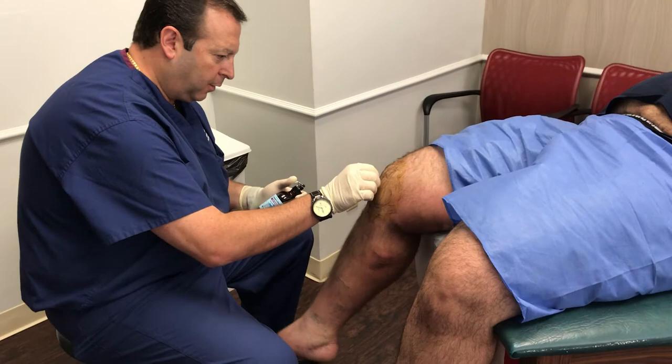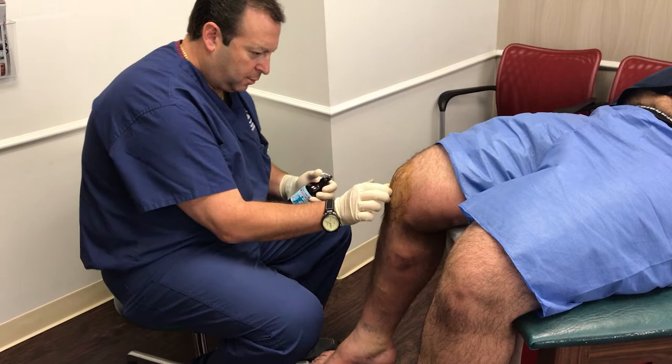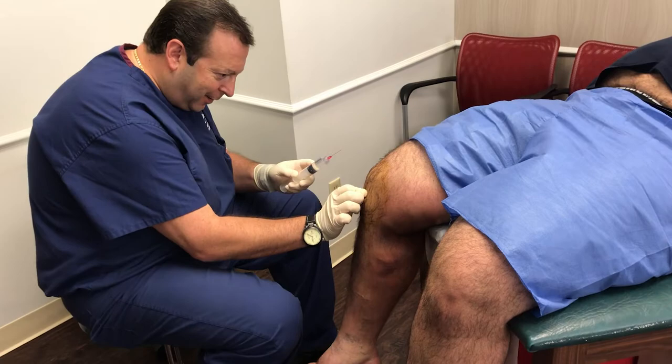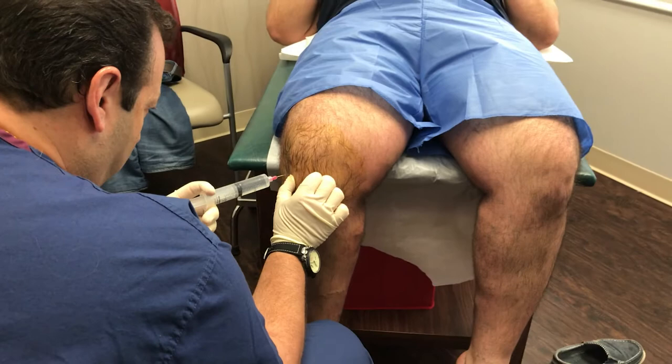Just relax your leg as best you can. The best thing you can do to help me is not help me. All right, here we go. Needle stick — a little pinch, a little burn.